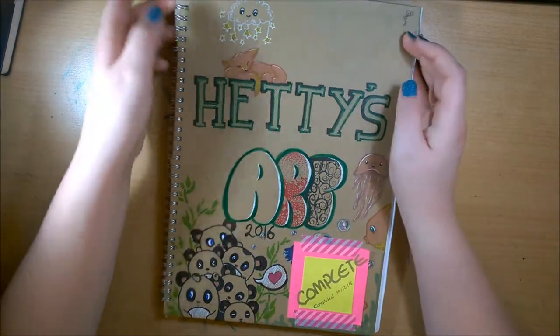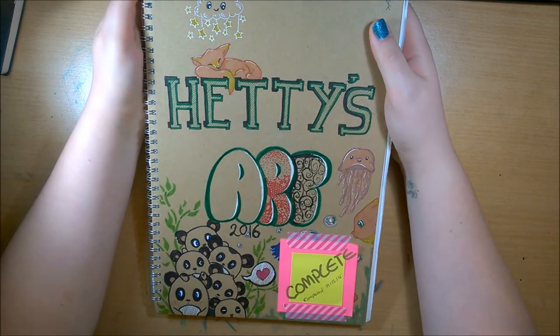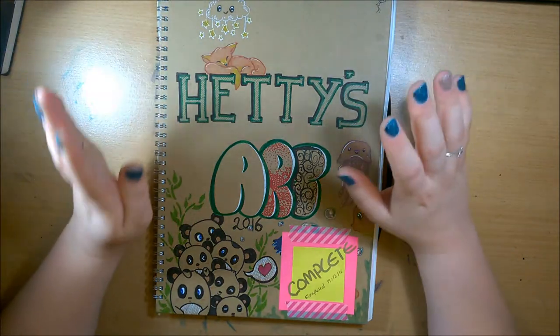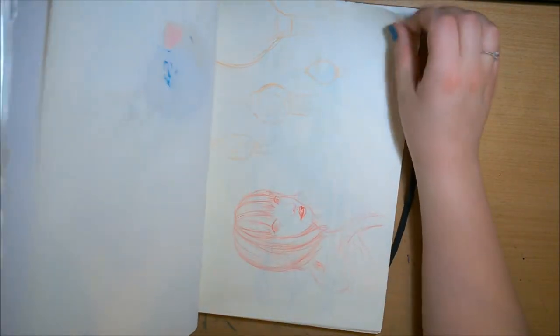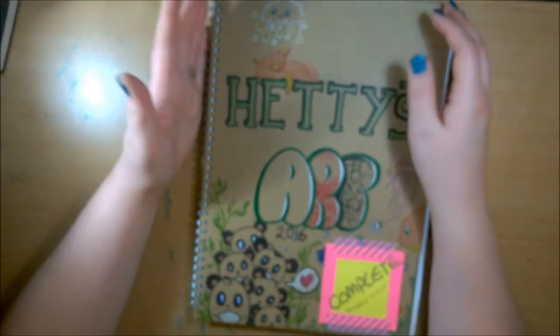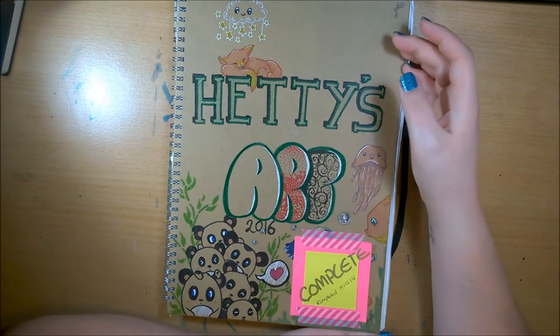Hey guys, welcome back! I'm going to go through my 2016 sketchbook. This is just a cheap book from home buildings and it's got really thin recycled paper in it, but it's great for just quick sketches. Nothing's finished in here and I doodle over it with my Sharpies.